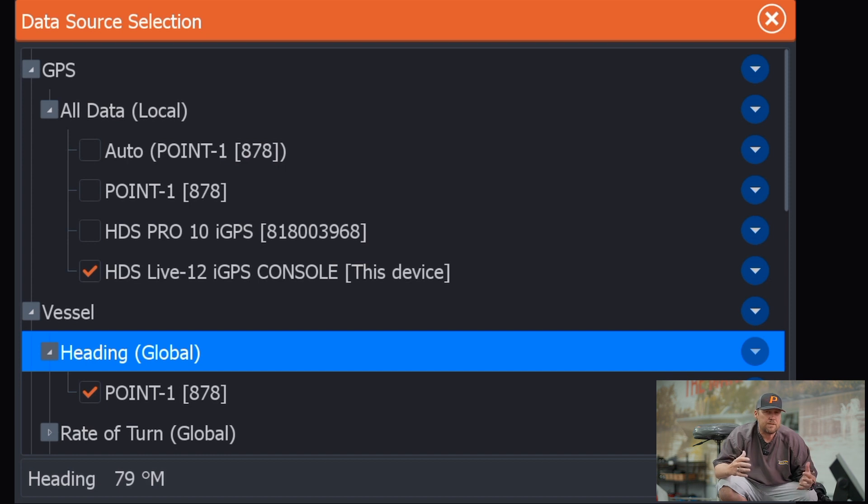Now we've got both of our units set up correctly and we've got our Point One doing its job for each unit. To recap: the Point One is a GPS and heading sensor. At the console, we use GPS from the Point One and heading from the Point One — local setting for the GPS, heading global so it can share to both. On our front unit, GPS change all data to local, pull from the internal HDS-12 Live so when marking waypoints it's coming from right there. And heading we keep global, pulling from the Point One so our units aren't spinning around when we're fishing — always pointed in the right direction.